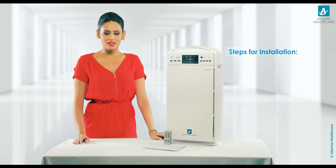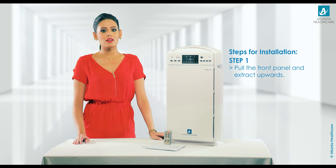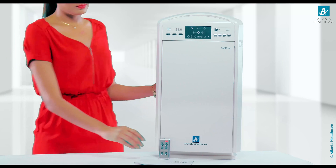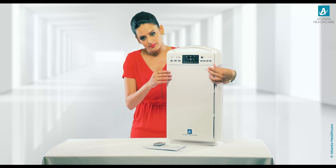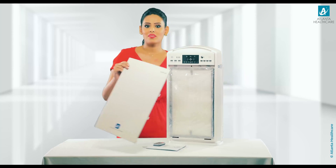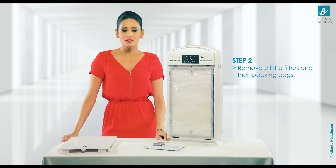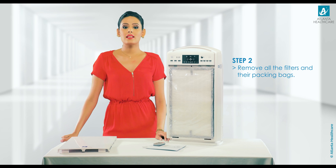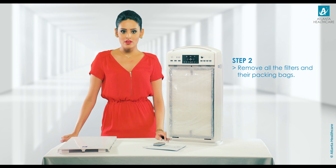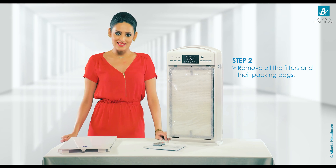To install the GAMA 501 air purifier, you need to follow a few simple steps. Step 1: First pull the front panel and extract upward like this. Step 2: Take out all the filters — that is HEPA, activated carbon, and fiber filter with PCO — and remove all the packing bags like this.